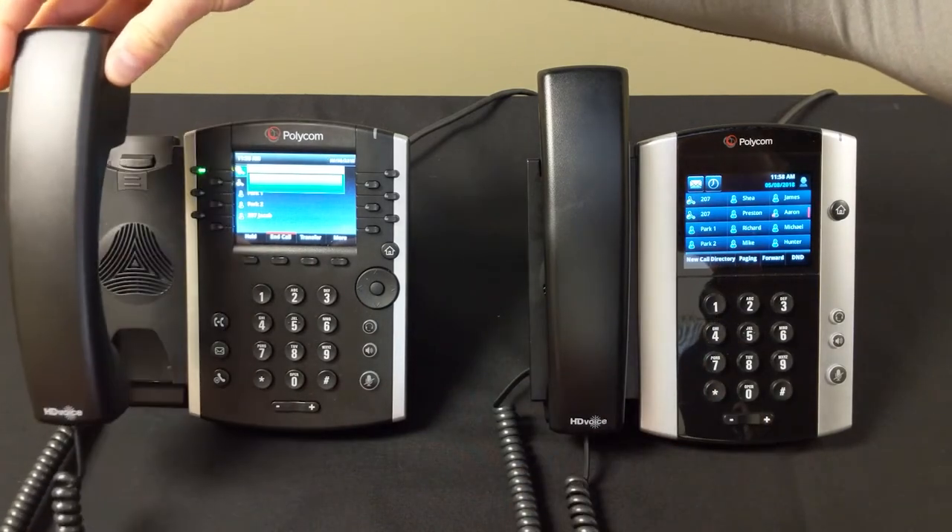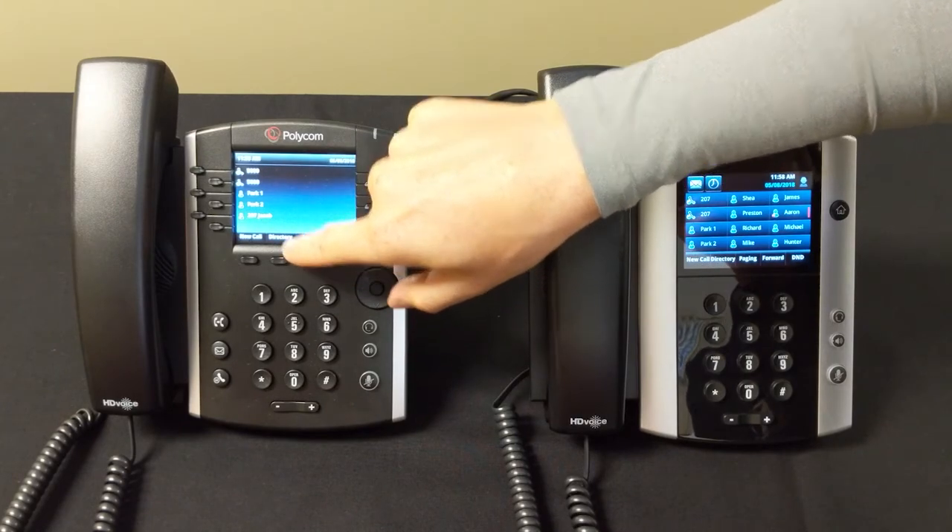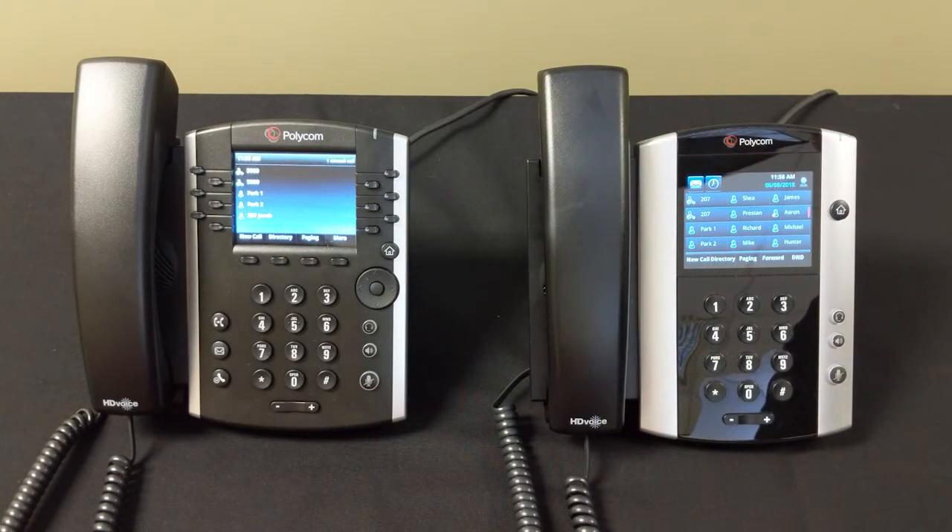So that's how to place a call. Now to end a call, you can simply hang up, or if you're on speakerphone, there'll be an end call button right here. And that's placing your first call.